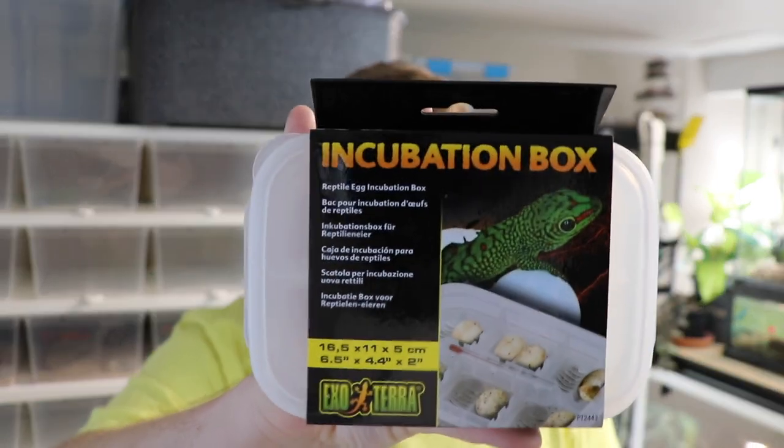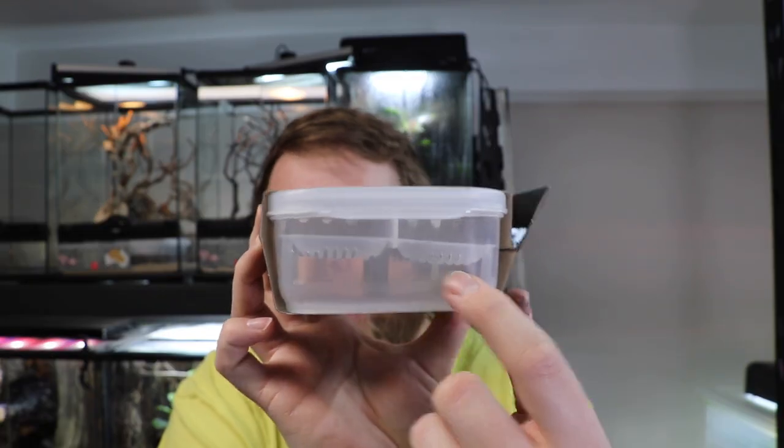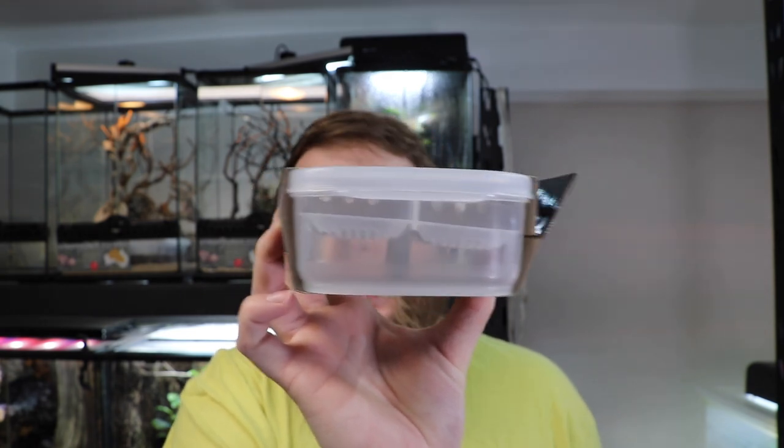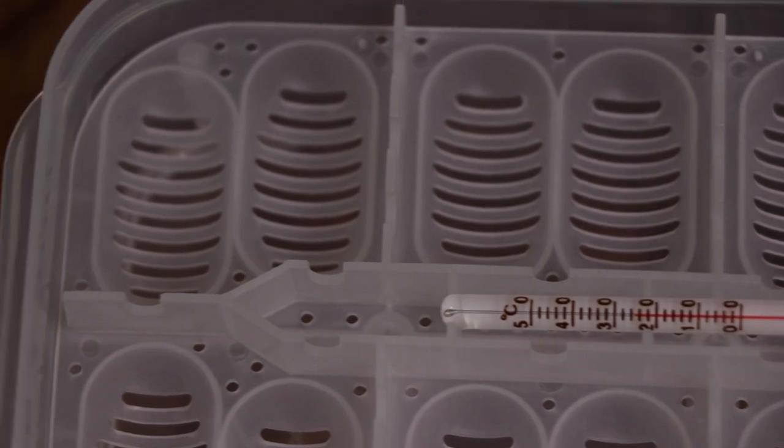Something not too many people think of when preparing for breeding season is where to put their eggs. ExoTerra has released their brand new incubator box — these are pretty basic, a standard 12-egg incubator tray. It allows for the suspension method; you can put water in the bottom, vermiculite, or whatever medium you want, and it keeps the eggs from sitting in the water or medium itself. The one thing I'd like to see in a future iteration is a port to allow a digital thermometer probe to be inserted into the bin. It does come with a small glass thermometer, but I'd prefer the more precise measurements of a digital thermometer.